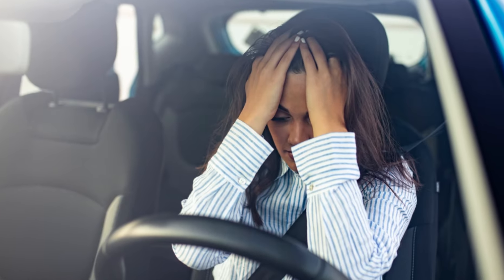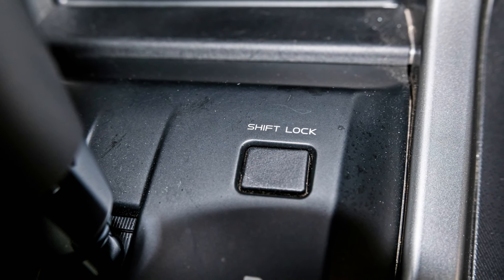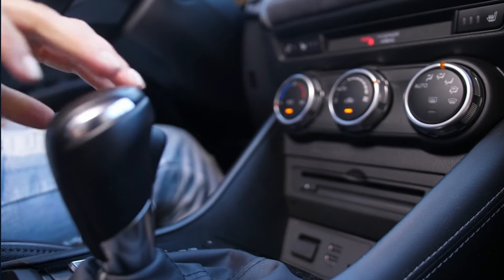Now if you're stranded and need to get your car on the road, most cars have a shift lock override where you remove the cover and press down or turn it with a flathead screwdriver to be able to shift out of park.